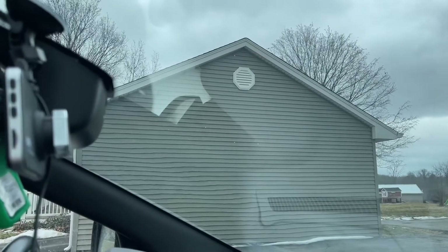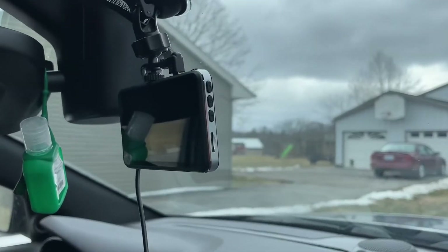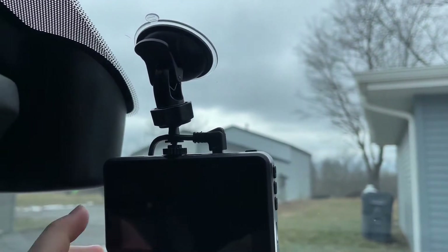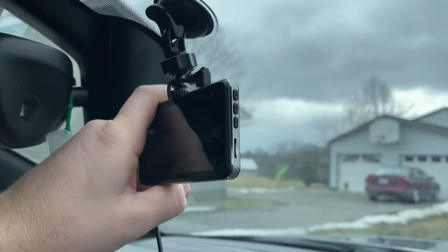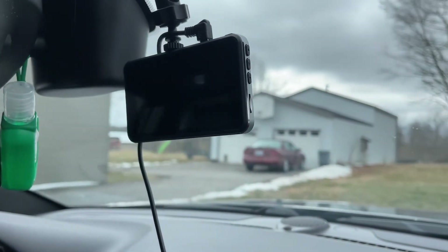The 170 degree wide angle is going to reduce blind spots, and it's also equipped with WDR technology. It can automatically adjust the color difference of the picture so that you can clearly see the driving situation. Since it can support an SD card anywhere from 8 gigabytes all the way up to 64 gigabytes, this is going to be great for your long-term travels.